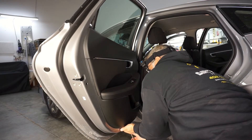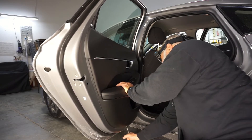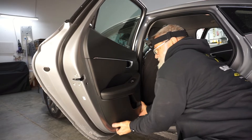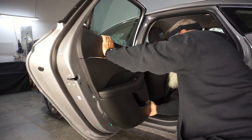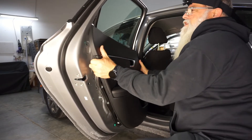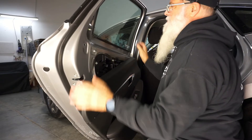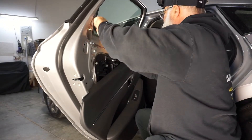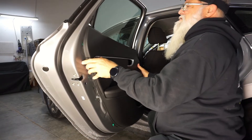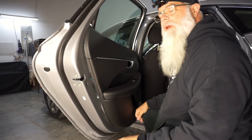Put your screwdriver down in the slot and just pop it. On a new door they're going to be a little stiff — lift off, then pull your weather stripping out and hang it for right now until you're ready to do work on that window.